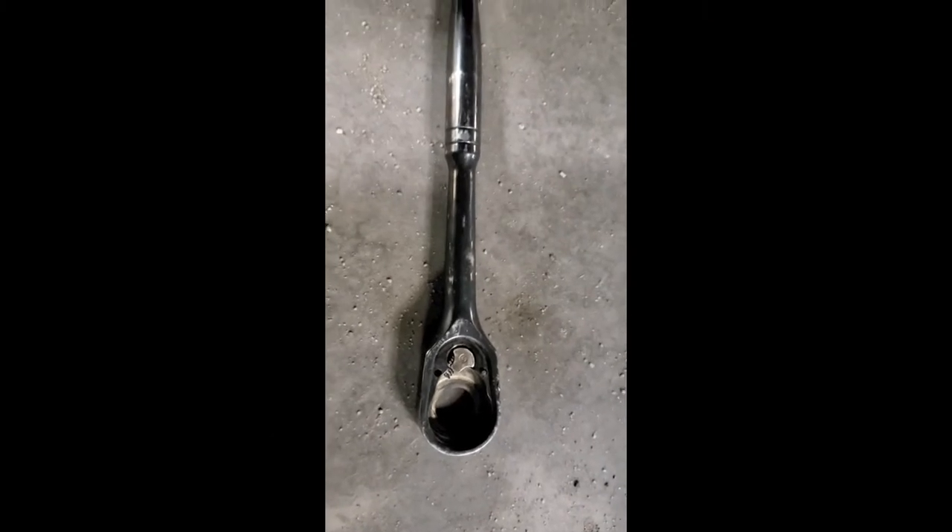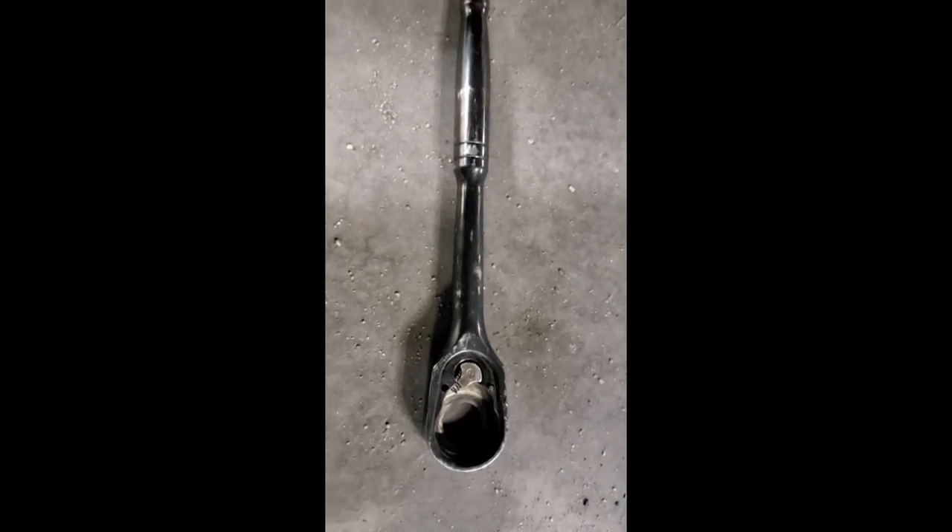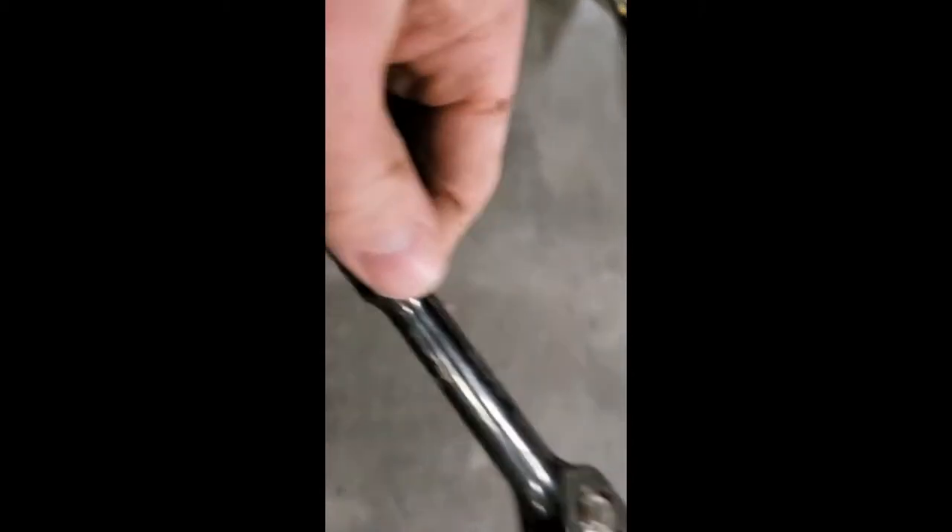Well, that's not what you want to happen in the middle of an install. I guess now I've got to go find another ratchet — thanks Stanley Tools. Let's try that again. Next time we'll try with Mastercraft.